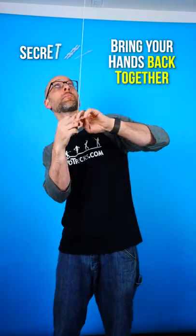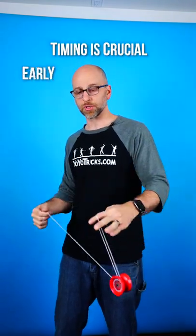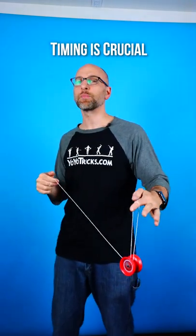The first secret is that after you pull your hands apart you need to immediately bring them back together to give the yoyo room to go up. The timing on this is crucial. If you go a little too early the yoyo will go that way, a little too late it will go out, and you can actually put that together into a nice combo, but for now just split the difference so the yoyo goes straight up.